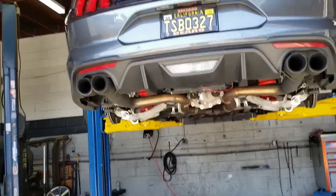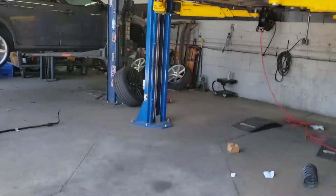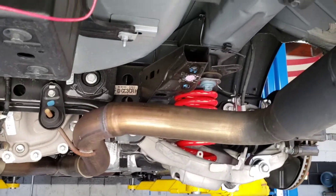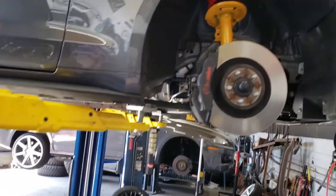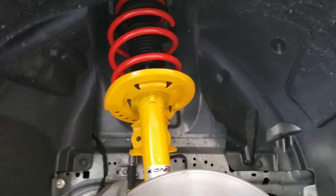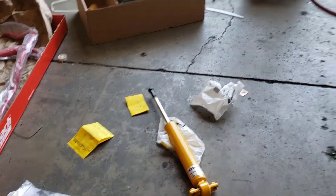It's all taken apart and we're getting that suspension in. Here's the stock suspension we took off, and these are the lowering springs we installed. They disconnected the subframe from the body to put the springs on. Up front and in the back you can see the yellow Koni shocks — those are adjustable with the lowering springs. Here's what the rear shocks look like that they're installing in the back.